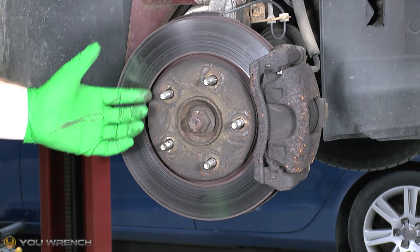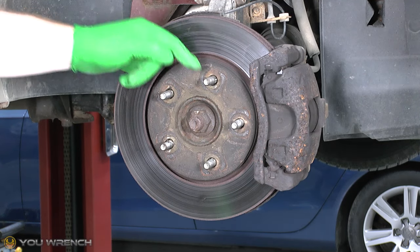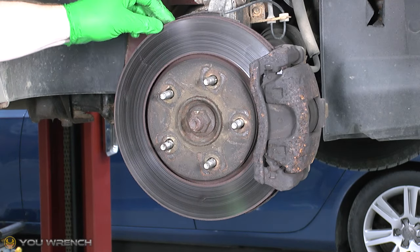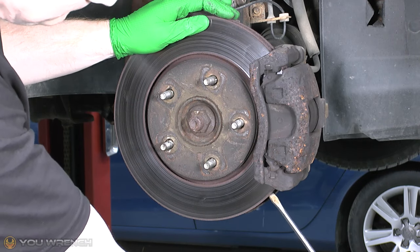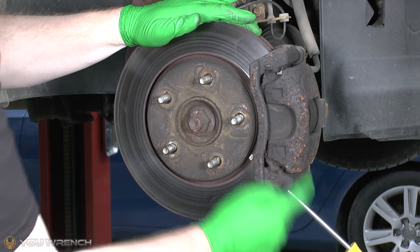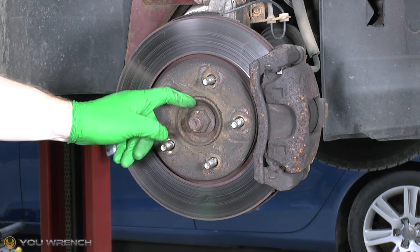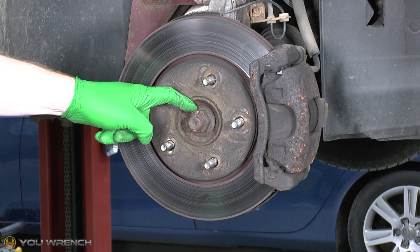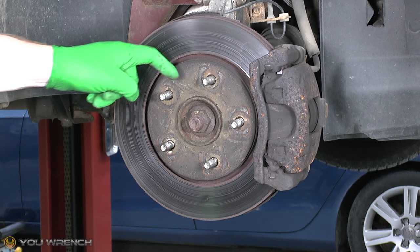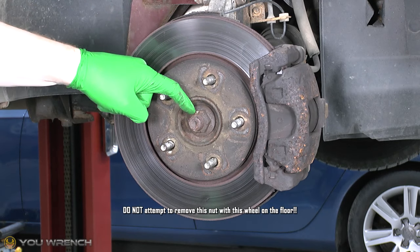Another quick tip if you've got a two-post lift: the Dodge Workshop manual recommends getting a second person to jump in the car and press the brake pedal down to stop this from rotating. Another option if you get really stuck - because these are vented discs - you can put something in there to jam it against the frame. You've got several options to help get these off. But the one thing you must not do, as mentioned in the Dodge and Chrysler Workshop manual, is try to remove this with the wheel on the floor - i.e. weight on the bearing.